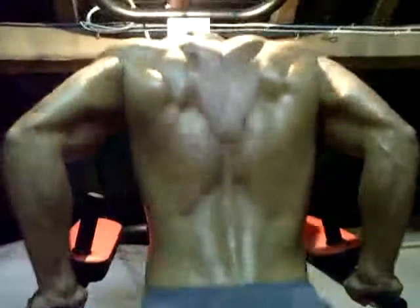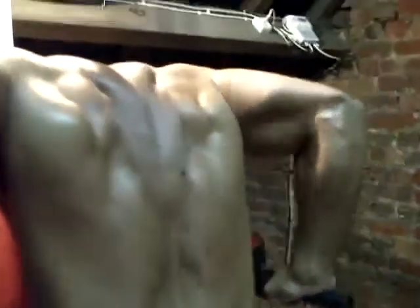Regardez bien le travail de son triceps — impressionnant, impressionnant. Regardez comme ça bosse avec le reflet de la lampe, franchement ça travaille super fort. Allez, superbe, c'est difficile et bien c'est difficile — voilà.